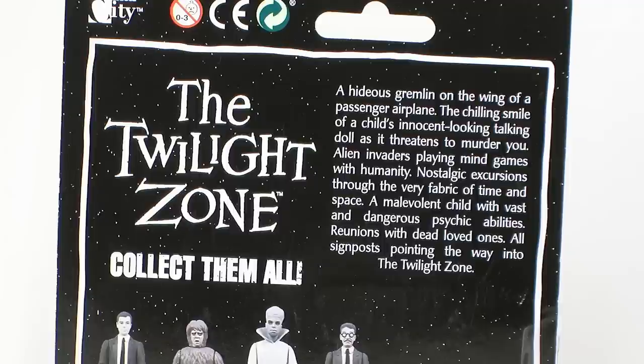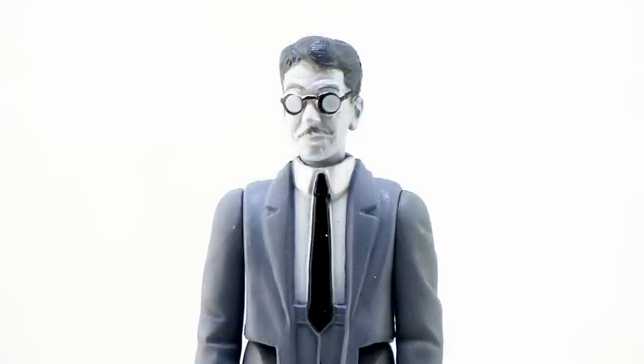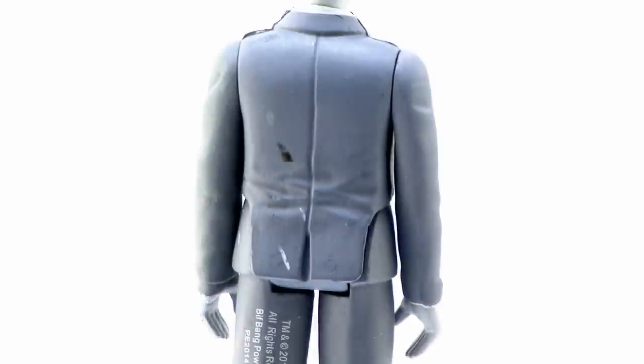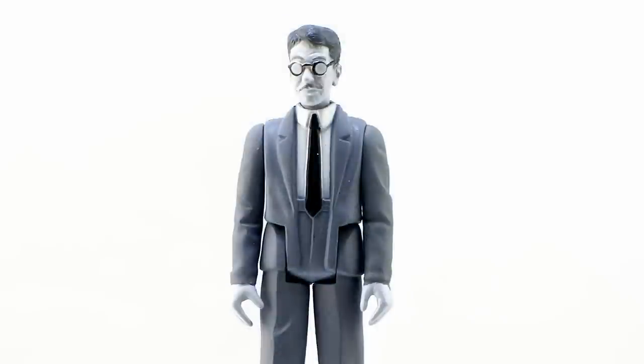Let's rip these guys open and take a look at them one by one. We'll start with Henry Bemis from episode eight, 'Time Enough at Last.' Henry Bemis is a character who just wanted to read, but life was so crazy and busy he never had the time — until all of a sudden there were no people left in the world and there was time enough at last to read. This action figure is really nicely done. You'll notice right off the bat there's a theme going on — all of these figures are painted black and white, which is perfect since that's the way these episodes aired. The paint job is very nice and clean, though on the backside I do unfortunately have some paint splotches on the back of his jacket. I will say this is the only figure in this line that I've got that issue with.